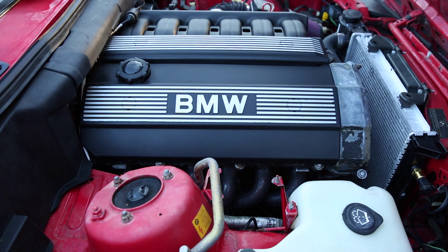Today we are going to be doing a compression test on a 1991 318 IS. This is an E30 that has been swapped with the later M50 non-Vanos motor.